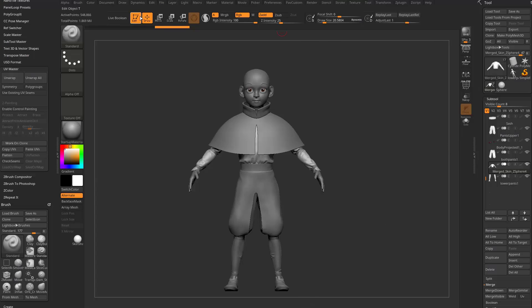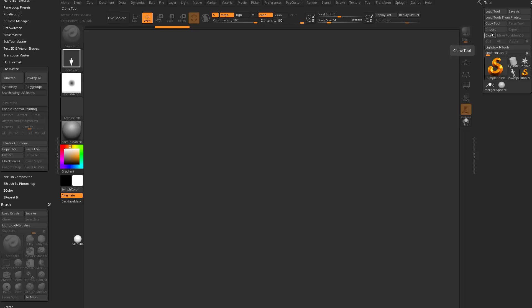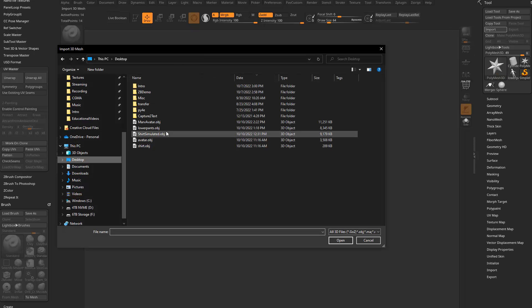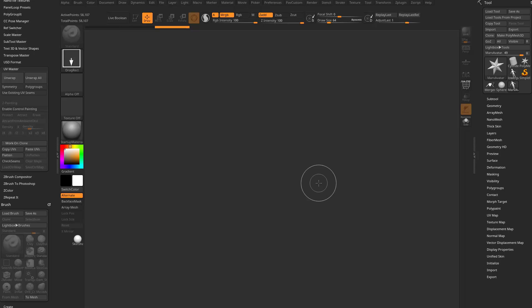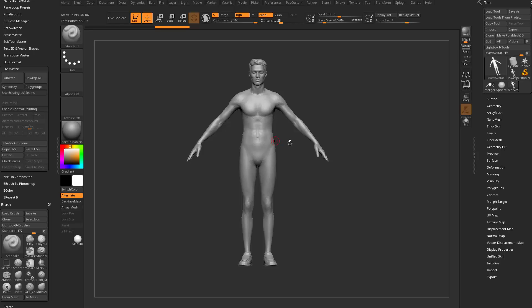Then we'll hop into ZBrush. I'm going to go out of Edit Mode, hit Control-L to clear my canvas, go in here to the Simple Brush, go to Import, go to my desktop, grab the Marvelous Avatar, drag that in on my canvas, go into Edit Mode, and this is what I need to match this scale.